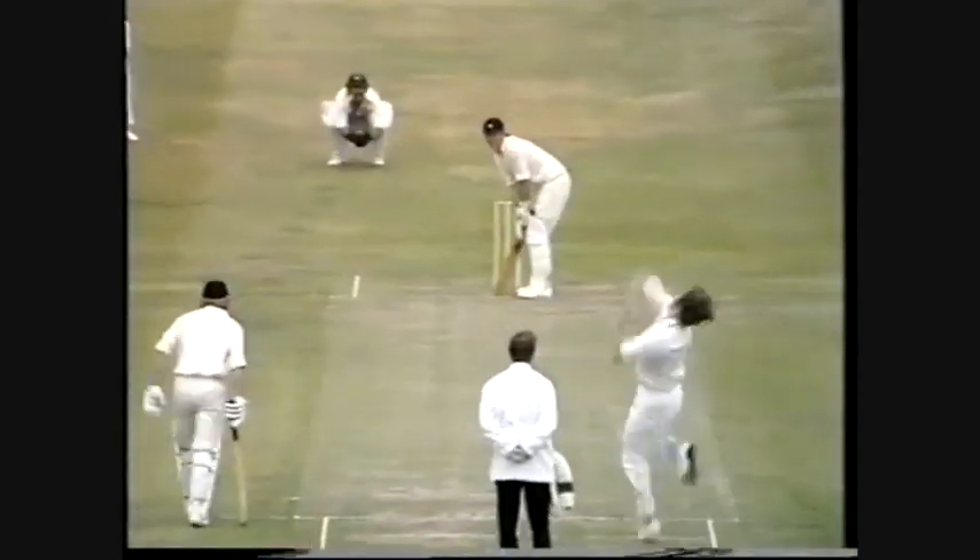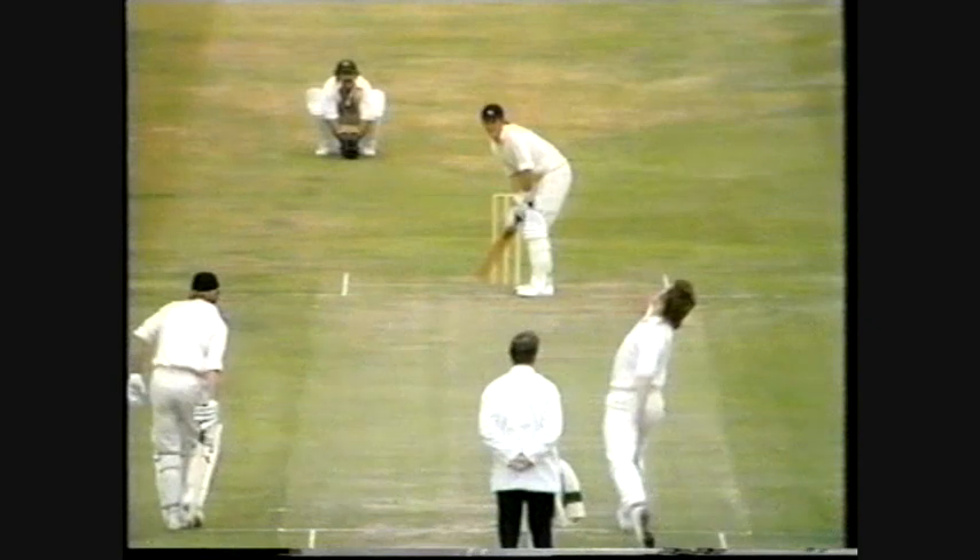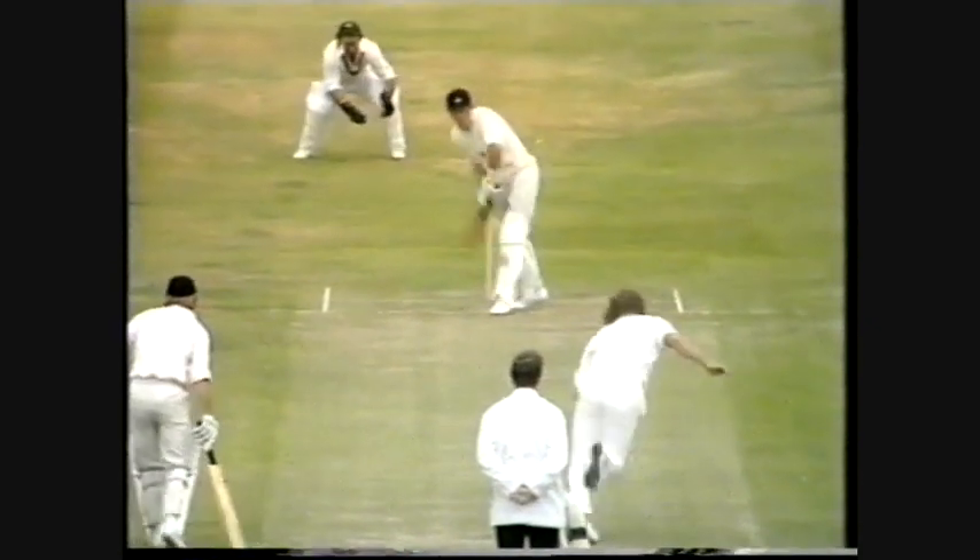It's Gary Gilmore, his second over of the day to Amos. Well bowled, and that's out. What a good delivery — the in-swinger. The umpire is satisfied. Amos on the back foot, it was going to hit the leg stump.